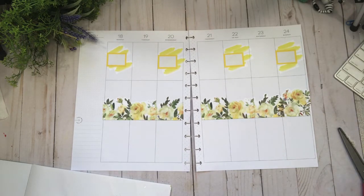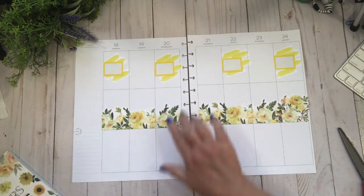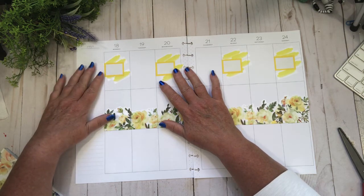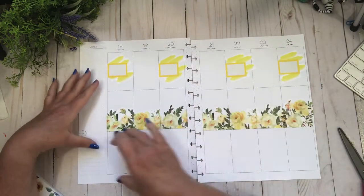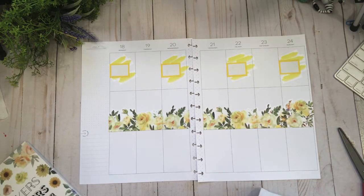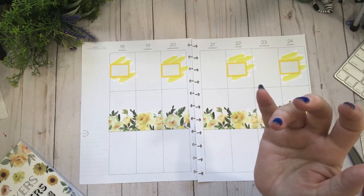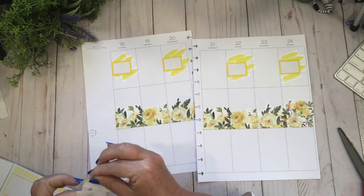Someone suggested that instead of morning, noon and night for my social media tracker, I do Facebook, Instagram and YouTube. I thought that's a fantastic idea, so starting the 25th I'm going to adopt that. I cannot tell you how brilliant I think that is. So I'm going to grab a long box.